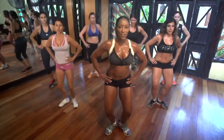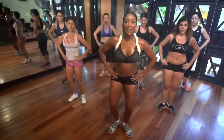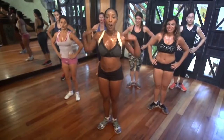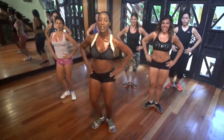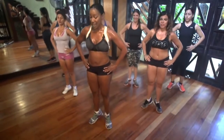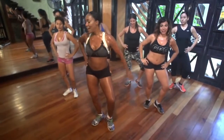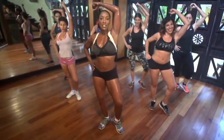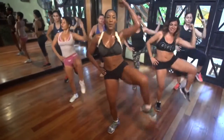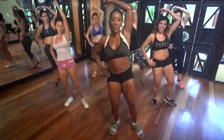Good. Toma control otra vez. Mete abdomen. Abajo, arriba. That's it. Down, up. Squeeze the butt. Ombros sobre las caderas — shoulders over the hips. Good. One more. Hold it down. Stick the booty out. Arm up. Elbow to the knee. Good. Breathe out. That's it. Good. Make a fist with your waist.